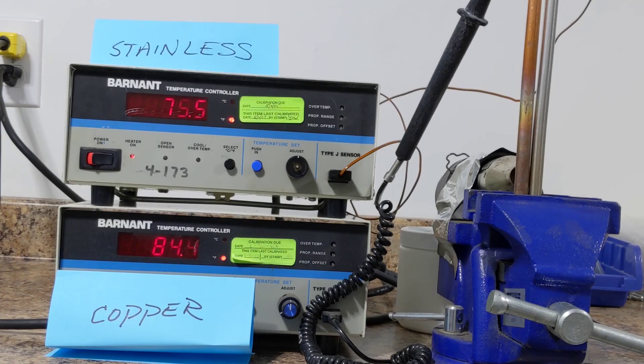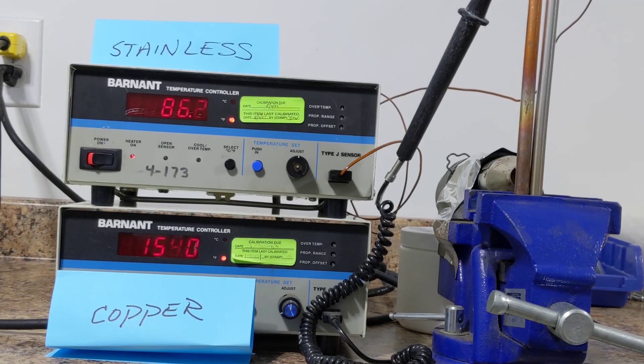This video is a demonstration of how fast heat migrates on both copper and stainless steel. The two pieces of tubing here, copper on the left and stainless steel on the right, are about 16 inches long and the probes are taped up on the top.